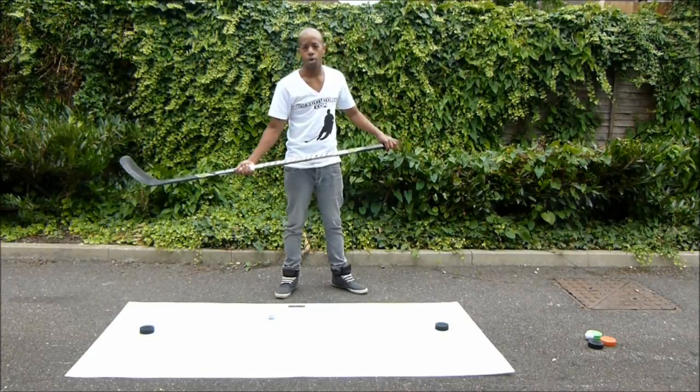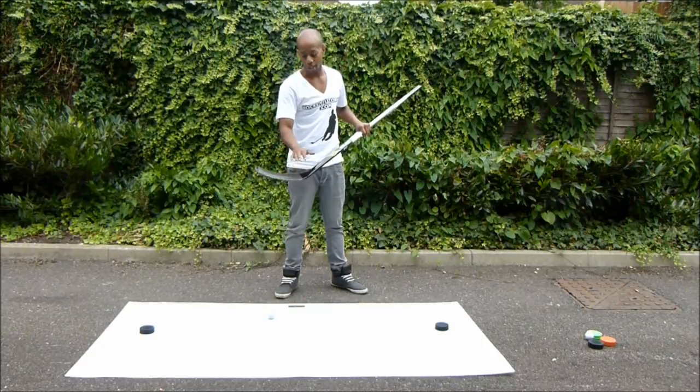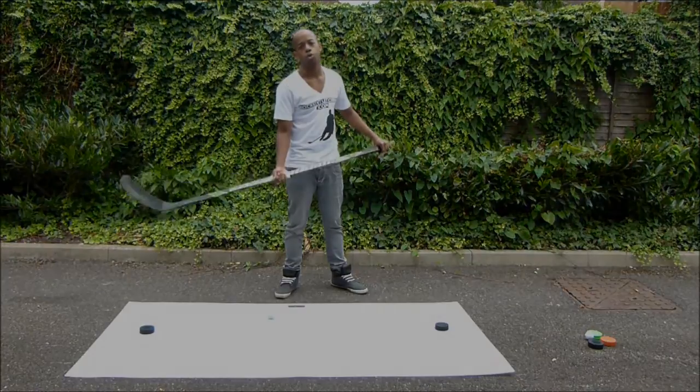One of the other things that this drill helps you do is practice using multiple areas of the stick's blade. We are going to be using the heel of the blade, the mid portion, the toe, and also the back portion of the blade. So this is an incredibly effective drill as you are practicing multiple areas of your stick handling with just one drill.